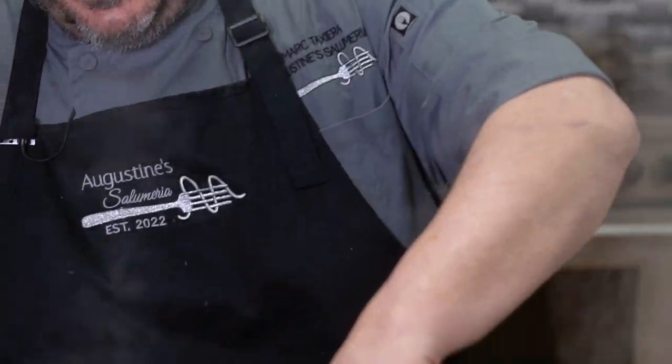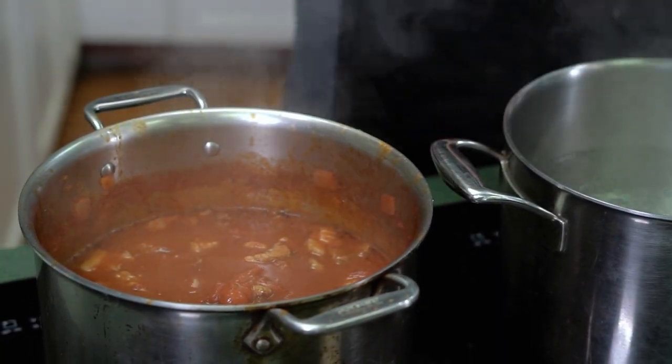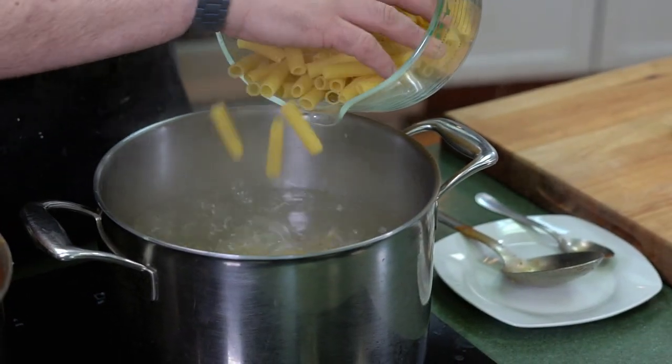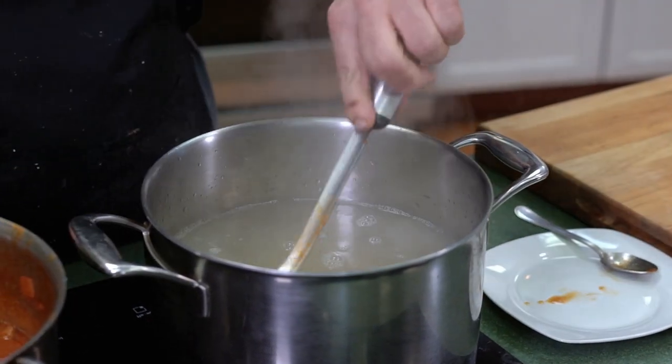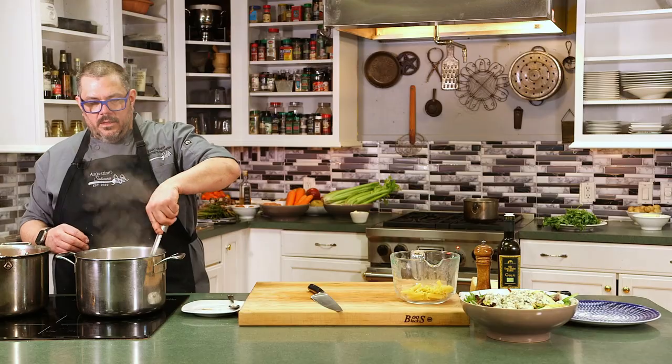Welcome back everybody. We are talking pork ragu today. We are going to add our pasta now. The water is boiling. We have salted water here, our pork ragu is going. I just tasted it and checked for seasoning — it's all good. The pork is really coming along. We're going to add our pasta now. I have some rigatoni here — we're just going to add about half of this to the boiling water. Give it a little stir. We're going to bring it up to a boil and let it cook for about 13 minutes.